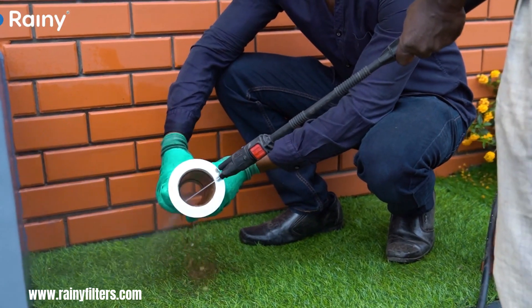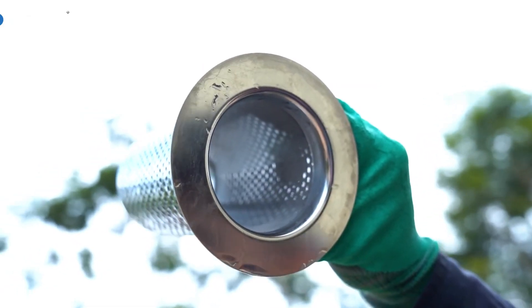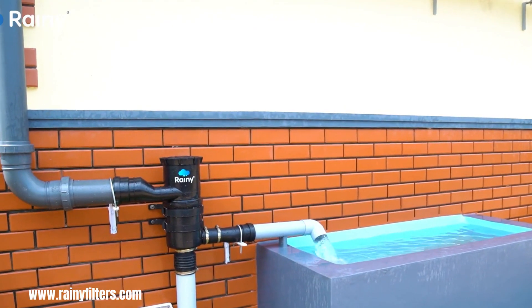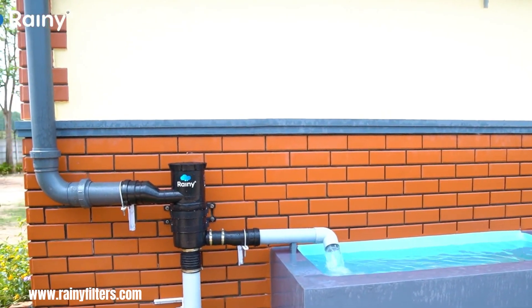Many Rainy Filters incorporate a self-cleaning mechanism, frequently in the form of an auto-flush system, which automatically removes the accumulated debris from the filter, minimizing the need for manual cleaning and significantly reducing maintenance requirements.